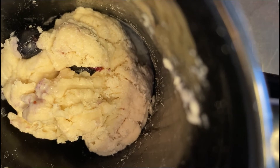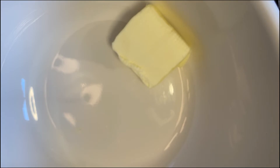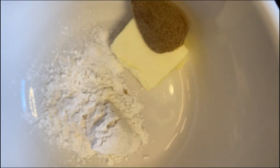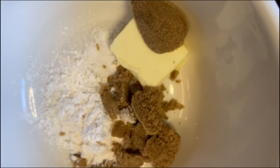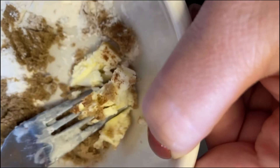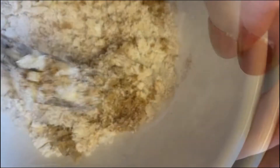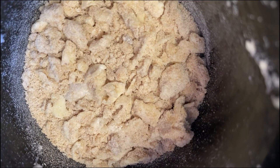Okay, once you have that mixed up, now we're going to make the streusel part. What you'll want for the streusel is a half tablespoon of cold butter, three-fourths tablespoon of flour, a tablespoon and one teaspoon of brown sugar, and one-sixteenth teaspoon of cinnamon. Then you mix this all up, and this is going to go on top of your mug recipe, distributed somewhat evenly.